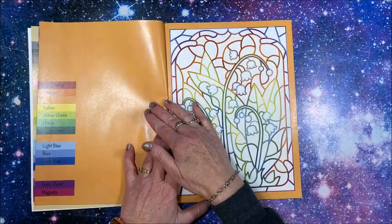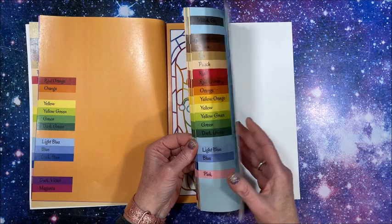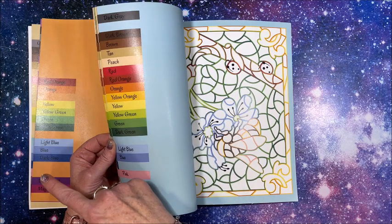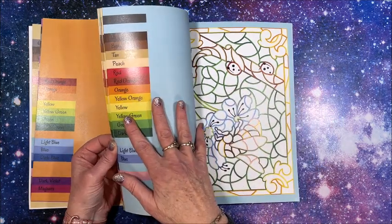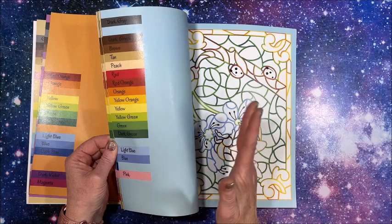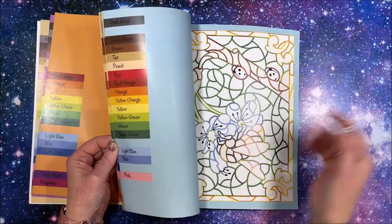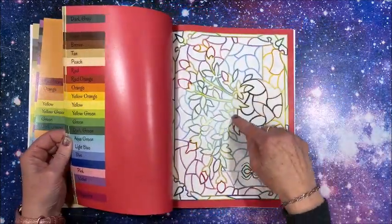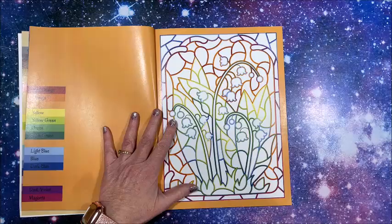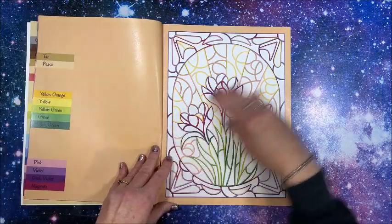Now if it bothers you that the ink bleeds through onto the next page, remember you can always start from the back of the book rather than front to back. That way you're not bleeding onto a fresh page — you'll be bleeding onto the page you already did. Keep a sheet of cardstock in between as you work. Just a tip if you haven't heard of that one already. Oh pretty — lily of the valley! Love that.